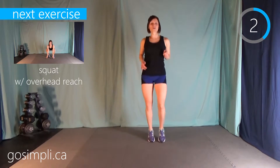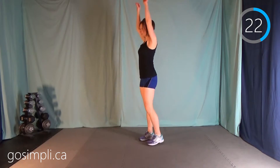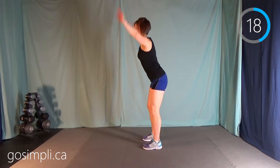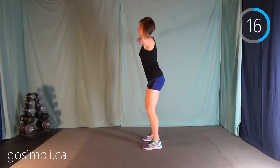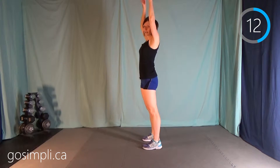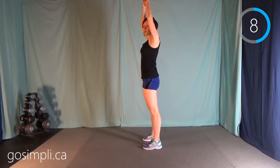Next up we have a squat with an overhead reach. Reach out, squat down as low as you can, sticking your butt out for that squat — lead with your bum, feet are about shoulder distance apart. We're warming up, so if this is as low as you can go for your squat, that's fine. You'll find the further through the interval you get, the lower you can go.